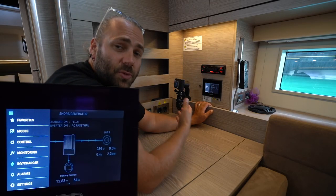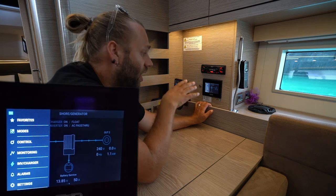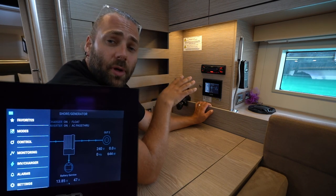When you swipe over you will have the same operation for the shore or the generator and you can monitor that also. If you have any major problems with the C-Zone system or power systems that you cannot diagnose, call Yacht Explorer immediately.